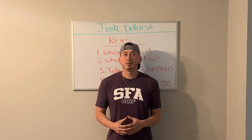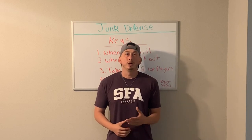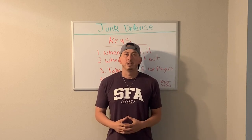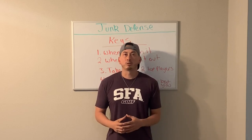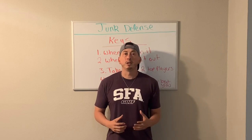What's up, coach? Coach Mendes here with Championship Hoops. Today I'm going to be talking about a triangle and two defense. Please know this is not our primary defense — this is something that we simply run to try to confuse our opponent and also try to take advantage of their weaknesses.